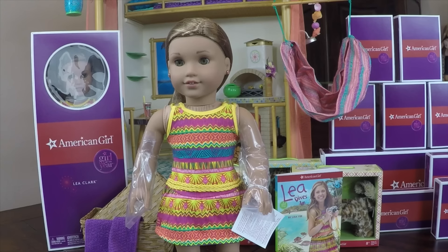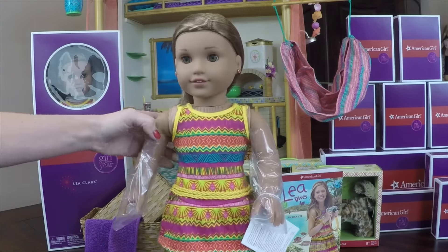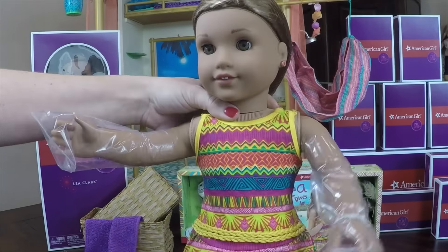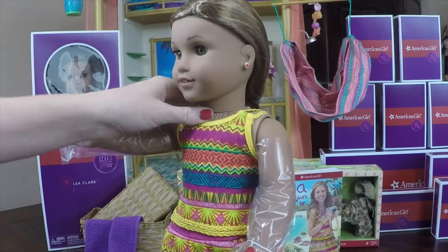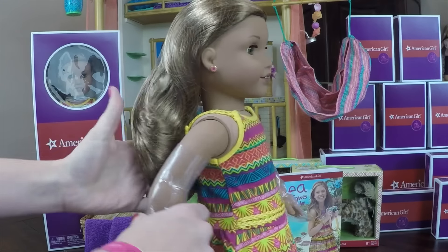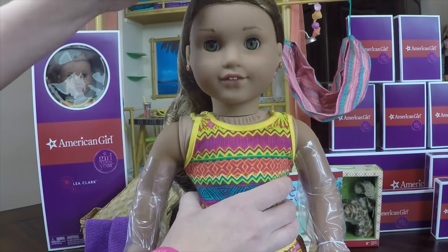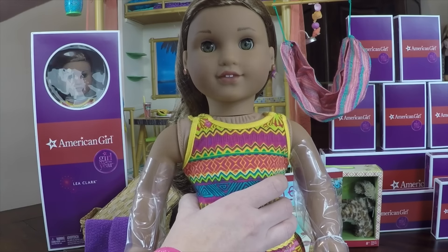Let's get the doll out of the box. Now I wanted to show you some things I noticed about her right off the bat. Her arms are completely covered in plastic. I'm sure this is a new thing they're doing to protect the doll while it's in the box so she doesn't get any scrapes or scratches. So that's really nice. And then she does have a hair net — remember Mary Ellen didn't come with one, but Miss Leah Clark has one.